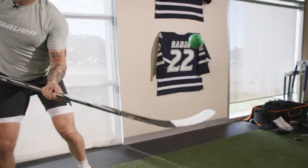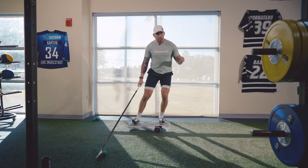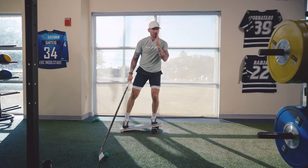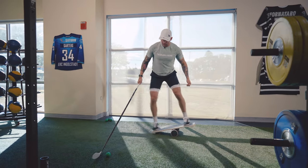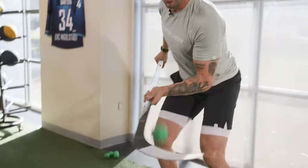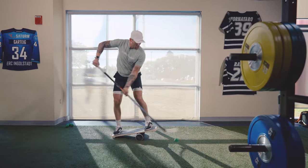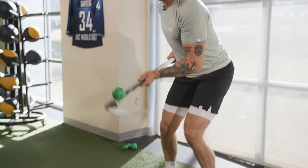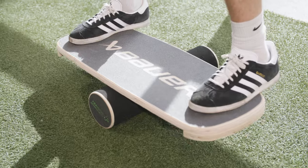Training should be fun; hockey is fun. Challenge yourself — it doesn't have to look exactly like what you do on the ice. I love working on hand-eye coordination; I was a big guy in front of the net tipping pucks, that's where I scored all my goals. So once you've got the other progressions, get on the board, pull that ball up, and try to juggle it in the air. Always compete against yourself — if you get 10 on your first set, try to get 11 on your next.